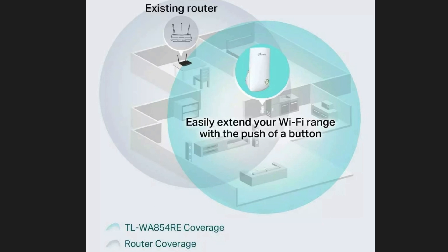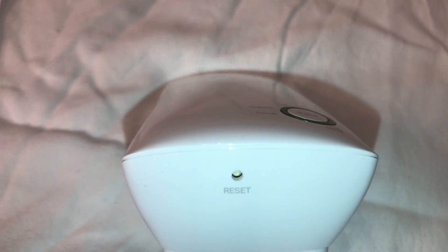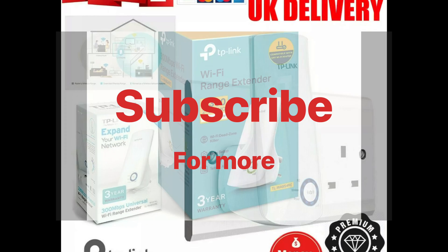Once you have the TP-Link extender at a halfway point, select the Wi-Fi network with EXT at the end and double-check in the area where you previously had low signal to make sure you now have a stronger connection. If you're having any issues setting up, press the reset button at the bottom of the unit. Feel free to ask any questions about the TP-Link — whether this model or the power extender — and subscribe for more.